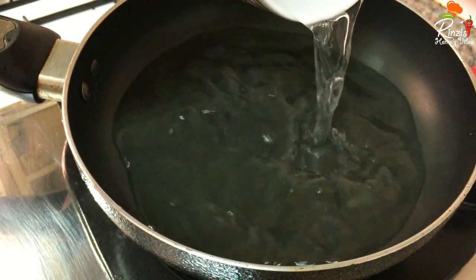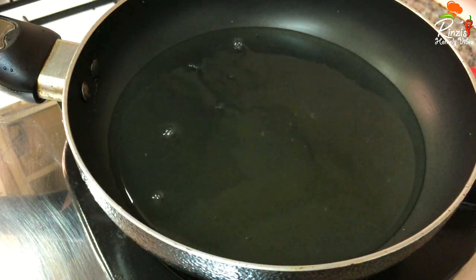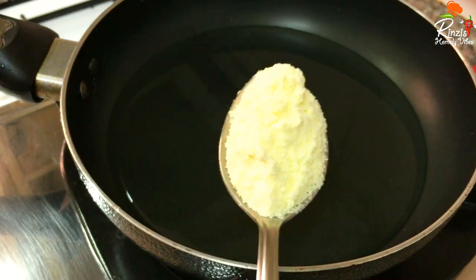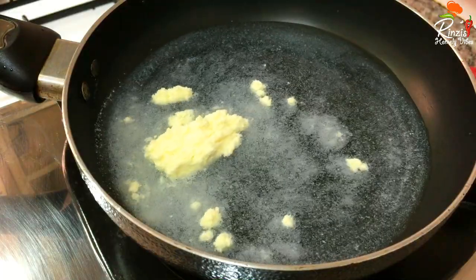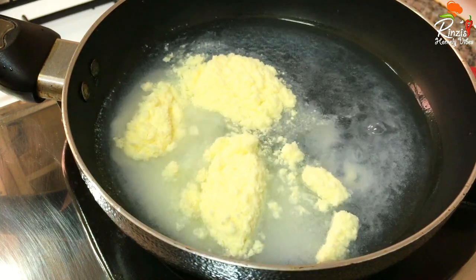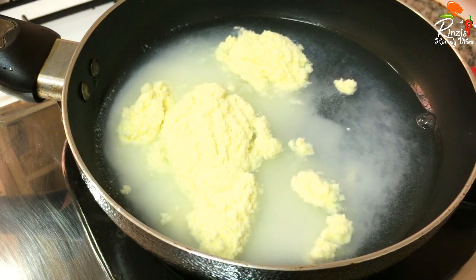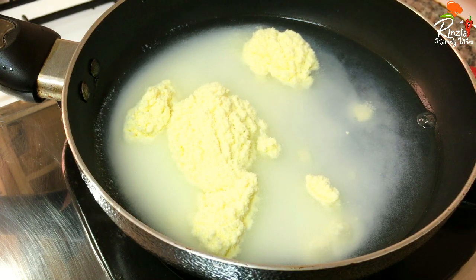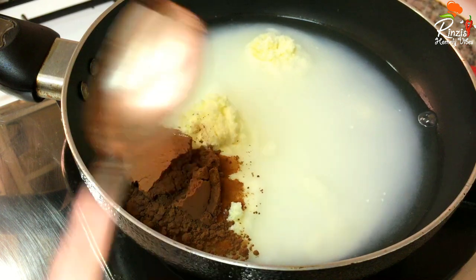We have to use the flame and we have to use the same plate as well. We use 4 tablespoons of the mixture. We use the ganache — 2 tablespoons of cocoa powder and we use the chocolate ganache.